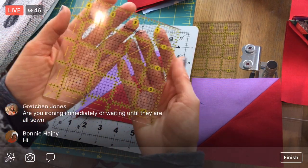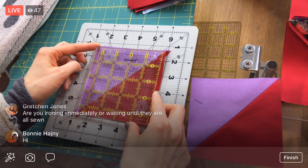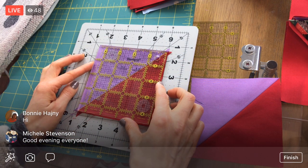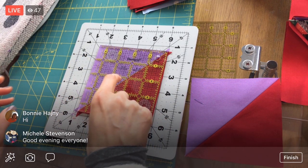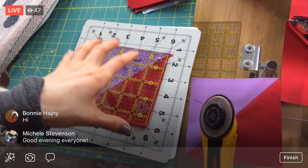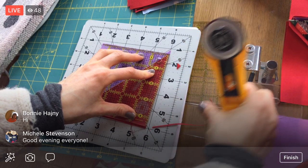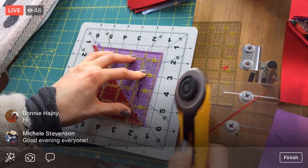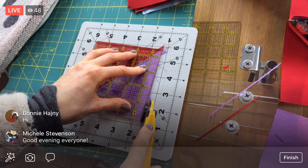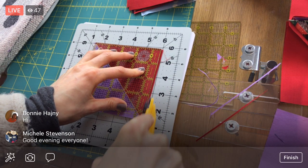Let's do that trimming now before we sew it together. This is my four and a half inch ruler. I'm going to place the diagonal on the ruler right on the diagonal seam and place it so that I have an edge all the way around it. It's so nice having the ruler that's the exact size block I need to end up with, and this rotating cutting mat, because then I can just hold it down, cut a side, and keep rotating - I don't have to move my hand or the ruler. So it just goes a lot faster.